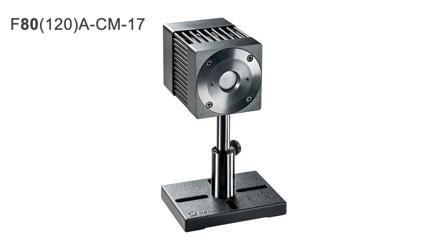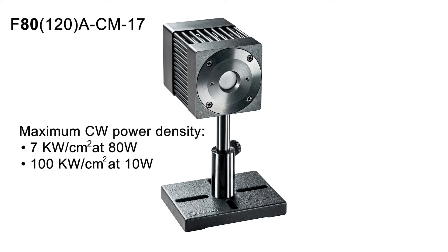The new F80120A CM17 is a compact, calibrated, fan-cooled sensor based on the CM absorber. It can withstand very high power densities — up to 7 kW per square centimeter at 80 watts power, and up to 100 kW per square centimeter at 10 watts.